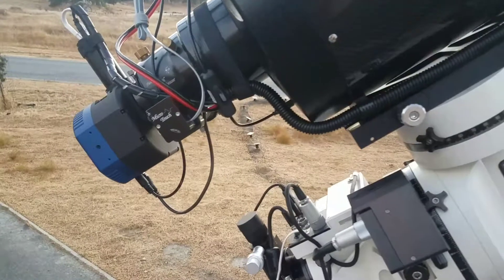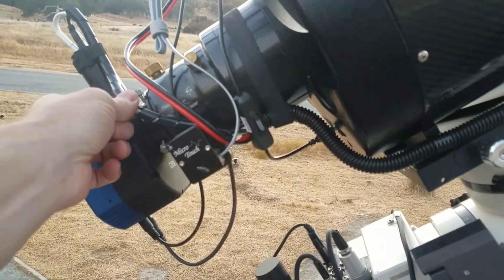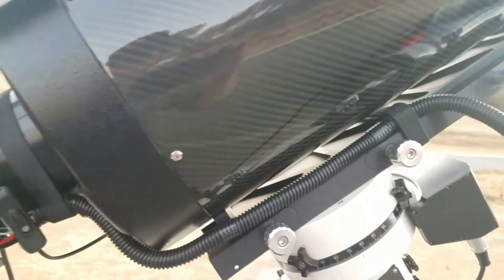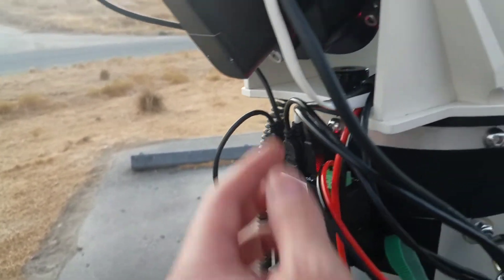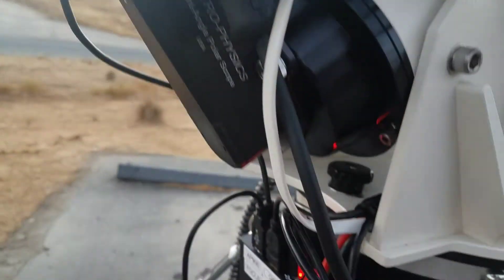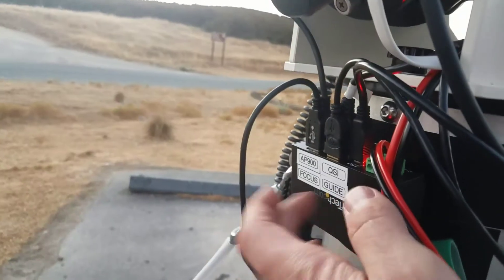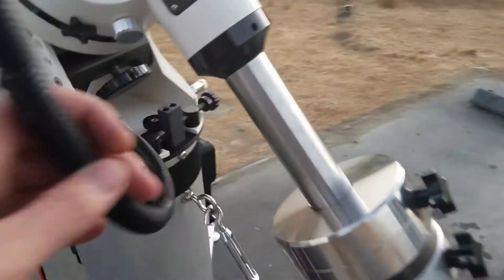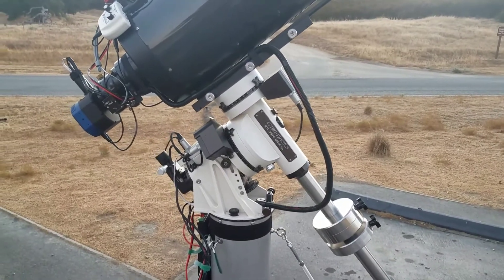One last thing I wanted to show is how my umbilical goes. Everything ties into this umbilical — I've got power, USB for the guider, and the guide cable that goes down for guiding comes in through here. Everything comes down and terminates — it either goes up into the GTO controller, or it ties down here into the USB hub. It's really nice; it feeds right through the hole and gives me great range of motion without having to worry about any cable dragging.